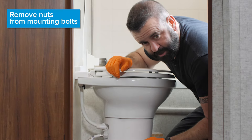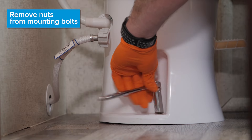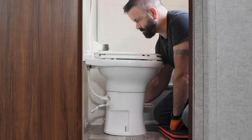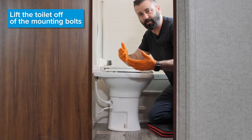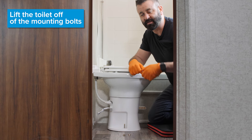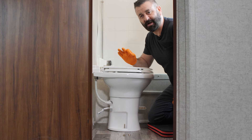The next thing you're going to remove the nuts off of the toilet mounting bolts. We got the nut off one side, now we're going to remove the other. The next step is to lift the toilet off of the mounting bolts. Before we do that, we're going to want to remove our new toilet from the toilet box, get everything ready to go so that the transition between removing the old and installing the new can go as quick as possible.